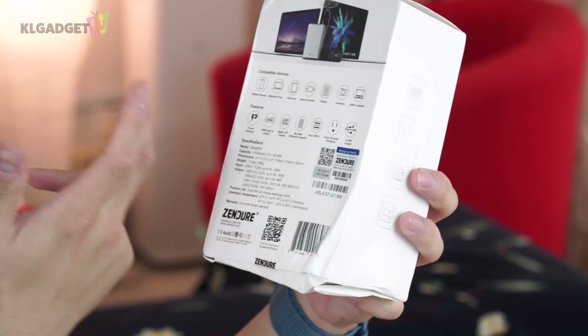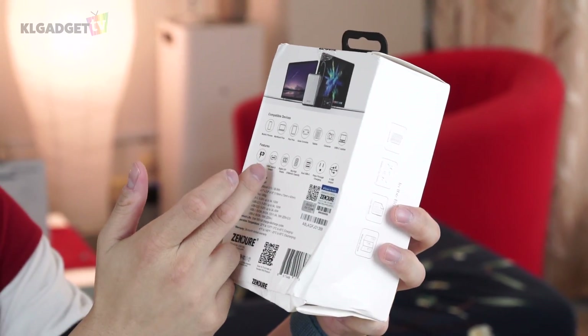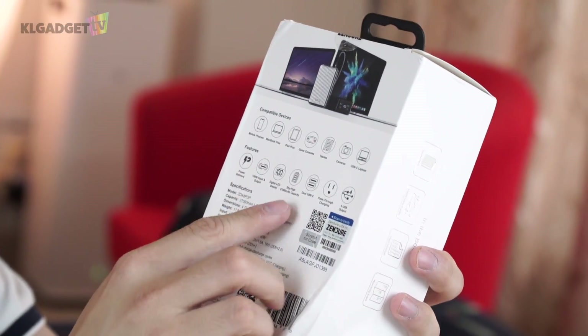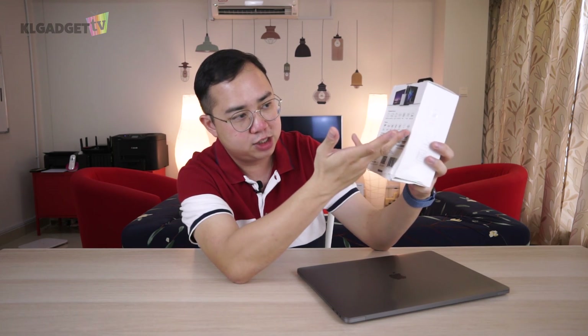Some of the features include Power Delivery — 100-watt input and output — so this is going to charge your devices really fast, and even when it runs out of juice, it'll charge back up pretty fast as well. There's a digital LED display that shows the battery level, a 27,000 mAh battery, dual USB-C, and smart pass-through charging, which means when you're charging this device you can still use the power inside to charge other devices so you don't need an extra wall socket.